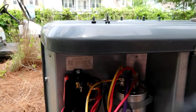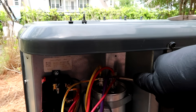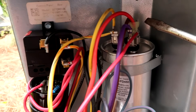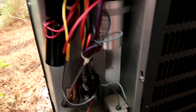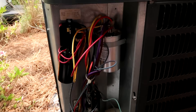I might as well check the charge on this one while I'm here. Let me check my wiring — common's good, fan, brown, yellow, HERM, new hard start. All right, I'll go turn it on and check the charge. As long as the breaker stays on, that's all I care about.